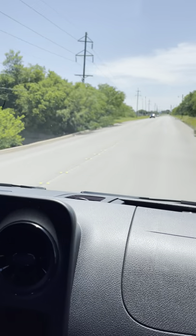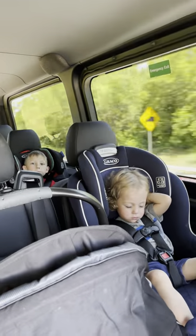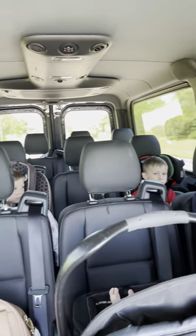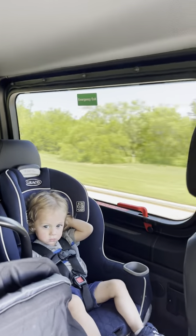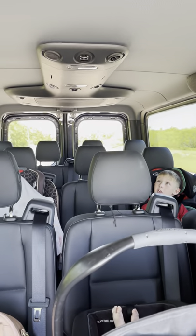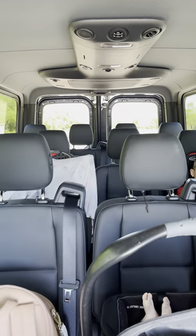It's about nap time and some of them are already sleeping. The good thing about this van is the kids seem to fall asleep pretty quick in it. It comes with privacy glass in the back so it's already really dark. The air conditioning, even on a low setting, makes the kids freeze up and they need a blanket.